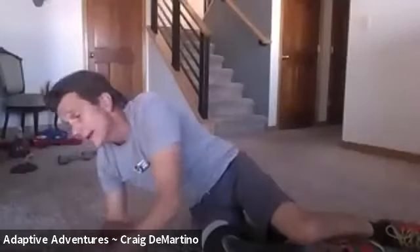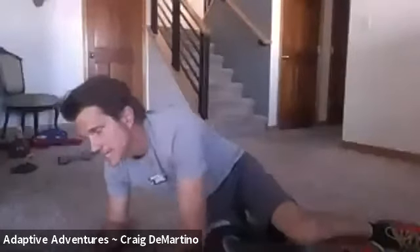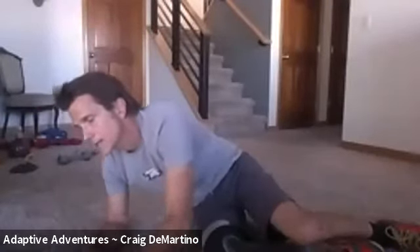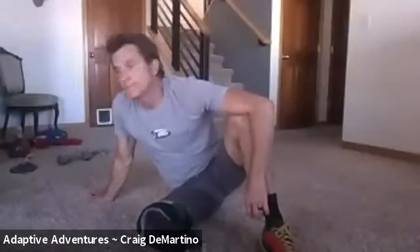That is a full cycle. We're going to take a three-minute break. If you have water, drink some. If you have questions, ask. You guys are killing it.